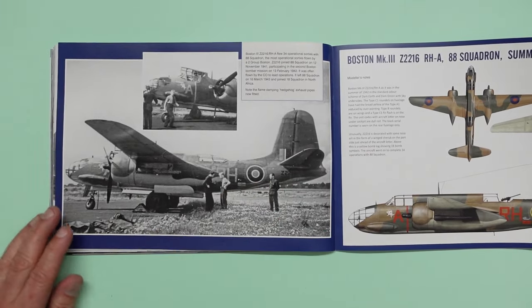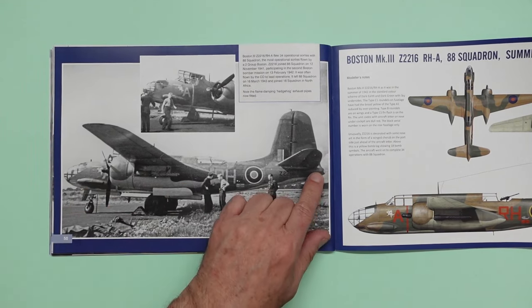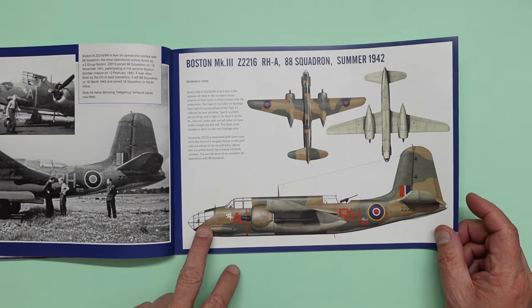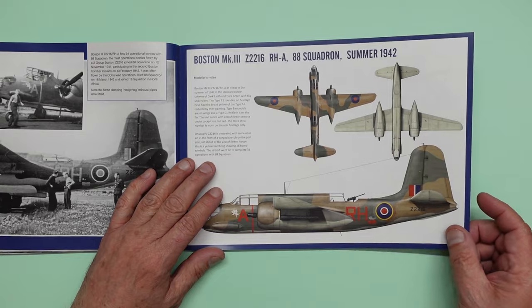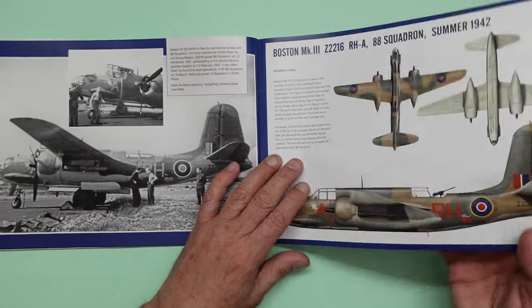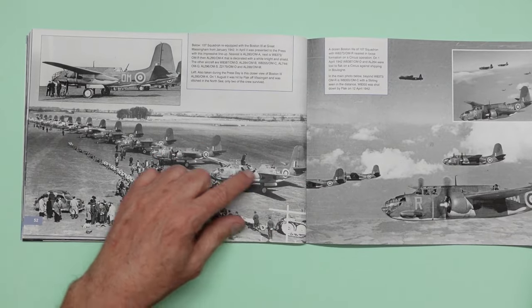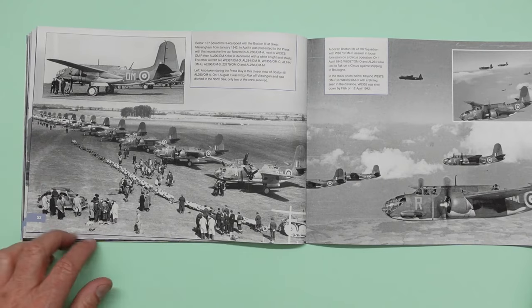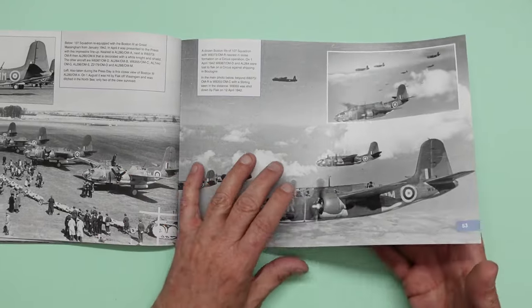And then here over the page we've got another great black and white picture of RHA — it should have the A on the tail as well. And there she is, RHA with the flying pig on there. Beautiful. And then here we've got some aircraft all lined up for press photography — you see loads of them there in a line with some bomb trolleys and members of the public walking around. Very, very nice indeed.